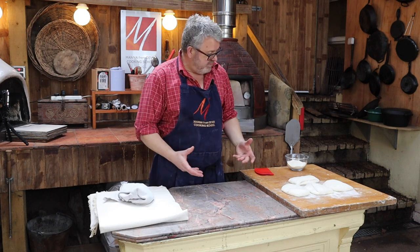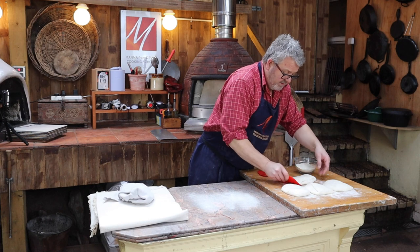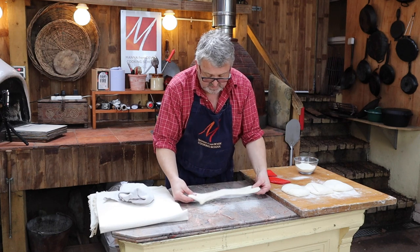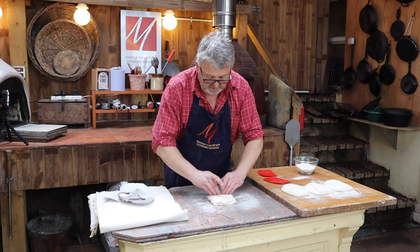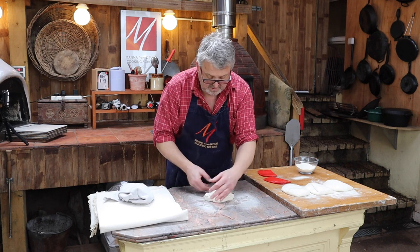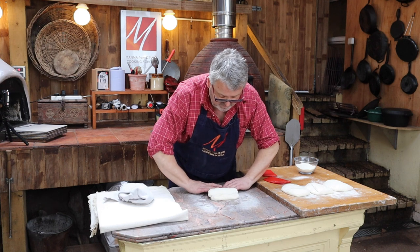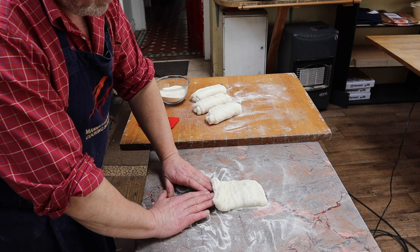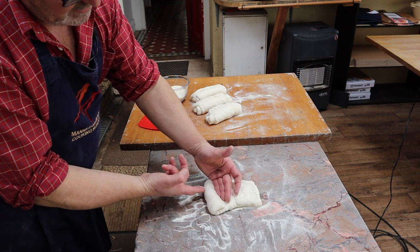Now they're ready for their final shaping before they go into the oven. A little bit of semolina, and I carefully lift each one onto the semolina. First I tease it out lengthways, then bring one end two-thirds of the way over, the other end over the top. I make a little dink, roll the end over, and as I roll it I pull it back towards me to create a little bit of tension in the dough. Roll it over, pull it back — and as I pull back you can see how that tightens.